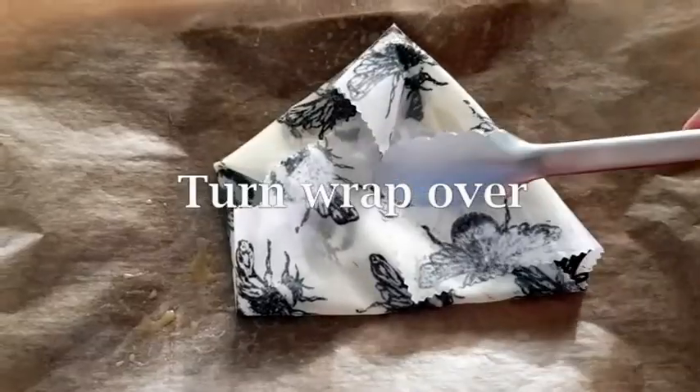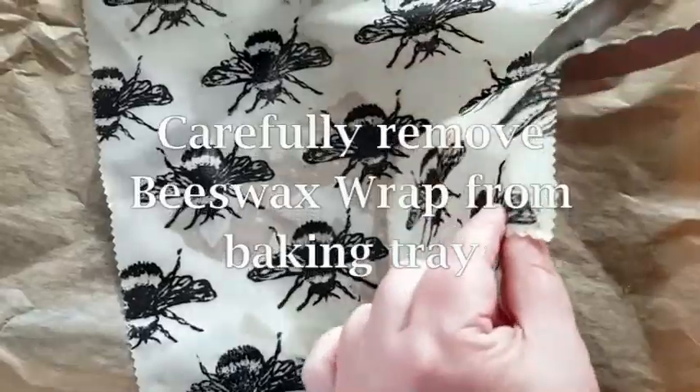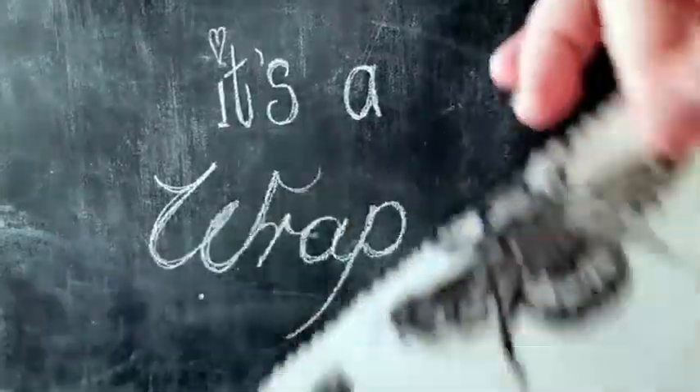Once the corners are turned in, turn the fabric over and return to the oven for another minute. You can now carefully remove your beeswax wrap from the baking tray and swoosh it to cool it down.